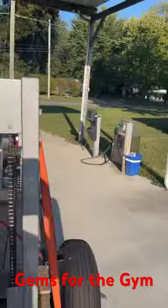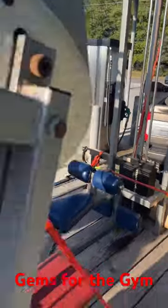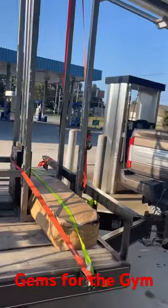And then I've got a Bodymaster pull-down right here. And then our next stop, I'm getting another bicep curl.